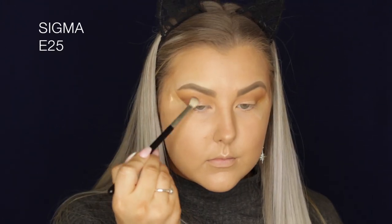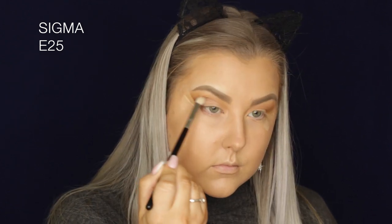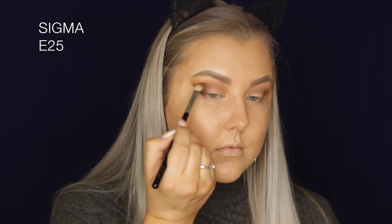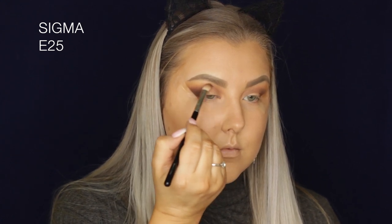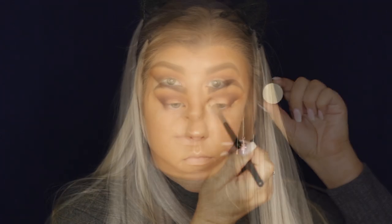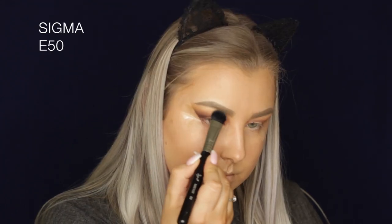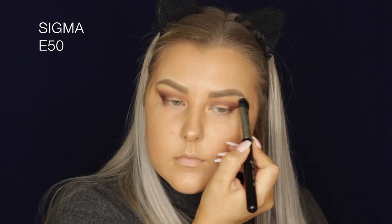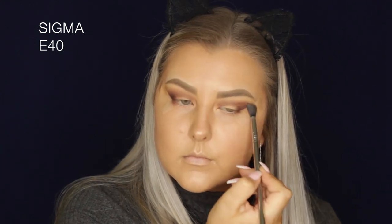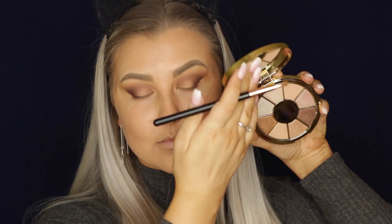Then I'm taking Americano and buffing this into the outer V using an E25 brush, which is more precise than the E40, to build up the color in the outer corner and bring the shade through the crease. Going in with Cherry Cola, a beautiful reddish brown, buffing it into the outer corner and dragging it through the crease. I go back in with Mirage as a brow bone highlight to blend everything out, then with the E40 to make sure my edges are blended.